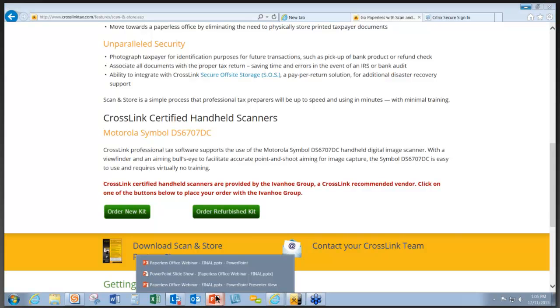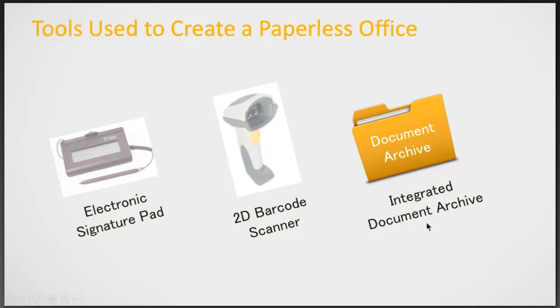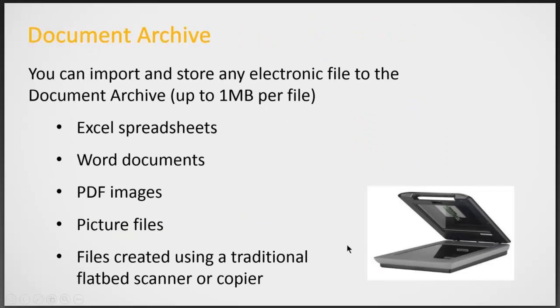The last thing mentioned here is the document archive. With our document archive within our software, you can import and store any electronic file up to 1 megabyte. This includes things such as Excel spreadsheets, Word documents, PDF images, picture files, and files created using a traditional flatbed scanner or copier.